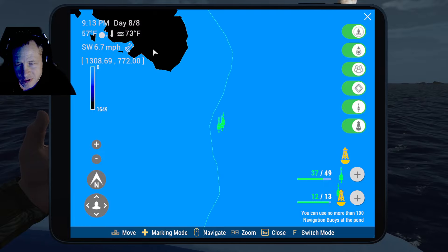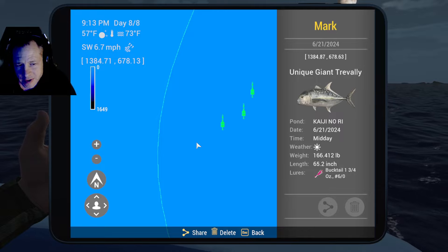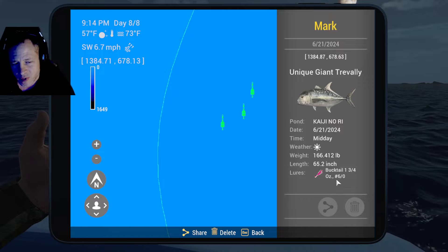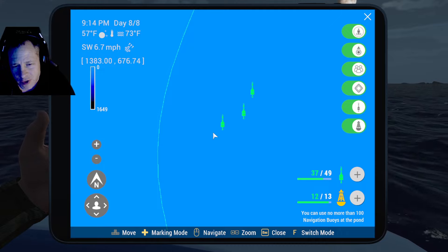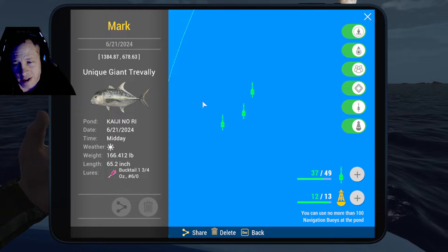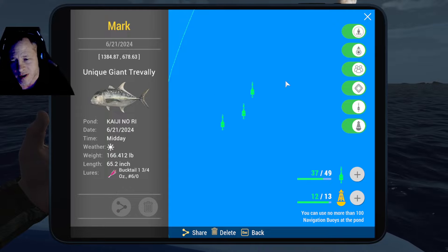On this spot right here, which is closer to this rock mass, we got our unique giant trevally on a pink bucktail, one and three-quarter ounce, with the number six out hook. You're going to have to use one of those because they're heavier and they cast further. You're going to want to be using your ocean rod, because you're really not going to catch these on anything smaller than an ocean rod — at least not at level 61 where I was at. I tried the strongest rod at that level and it just never would have done it.